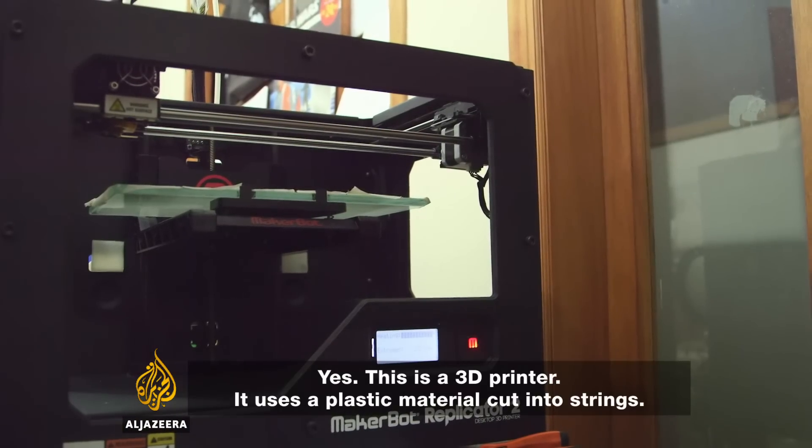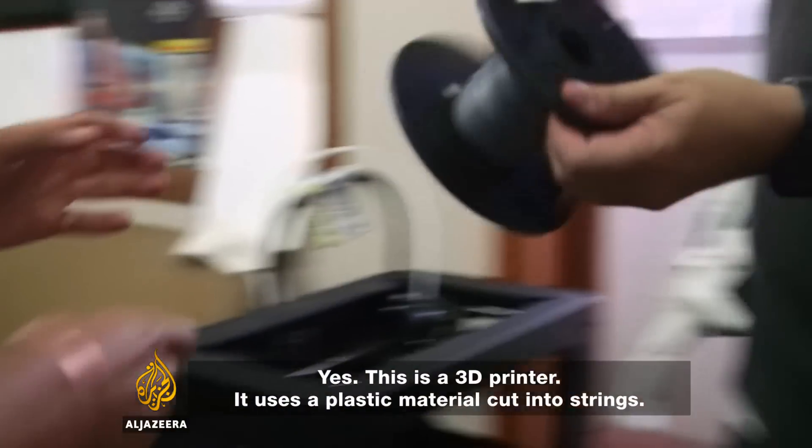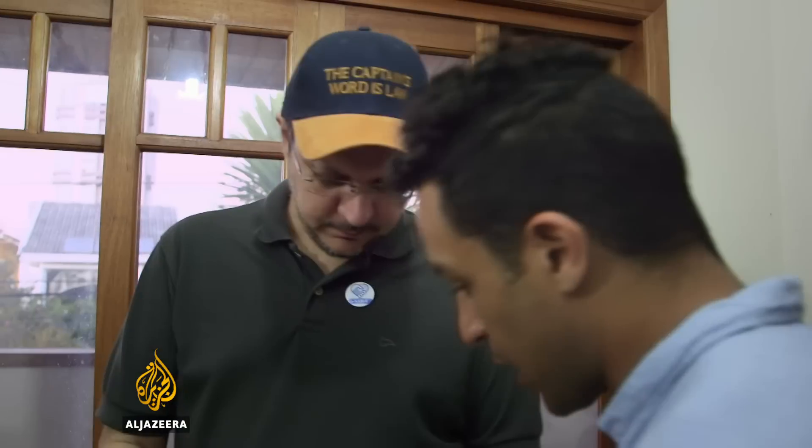And this is a 3D printer. It uses plastic in a wire format.